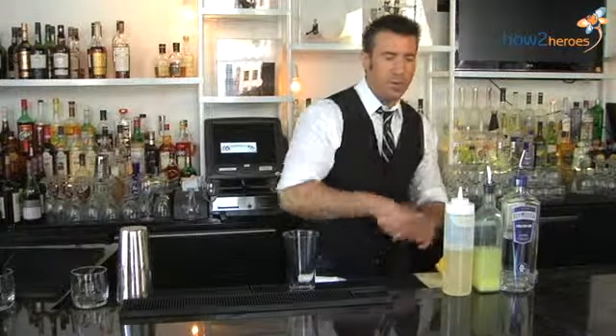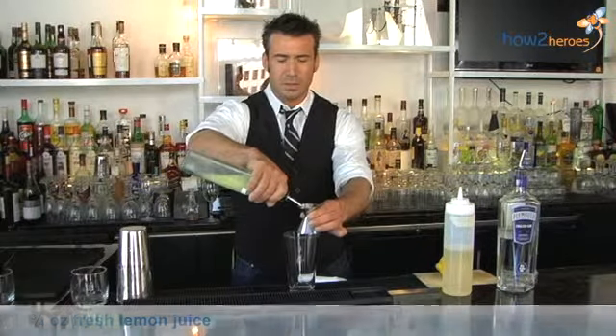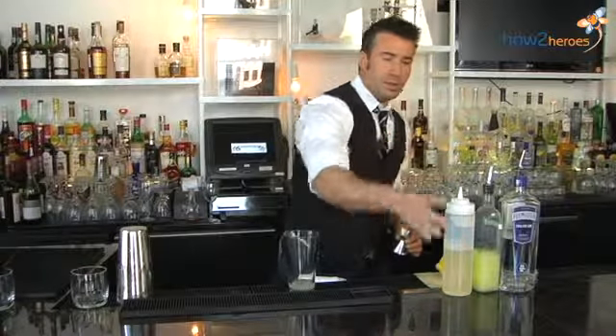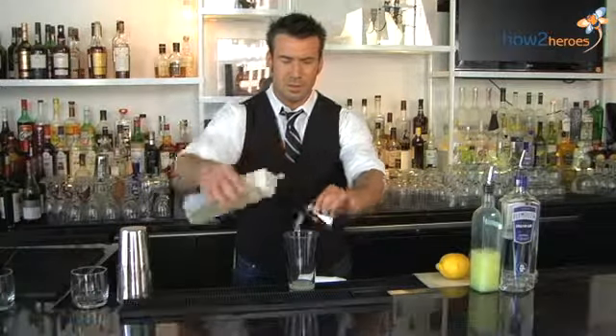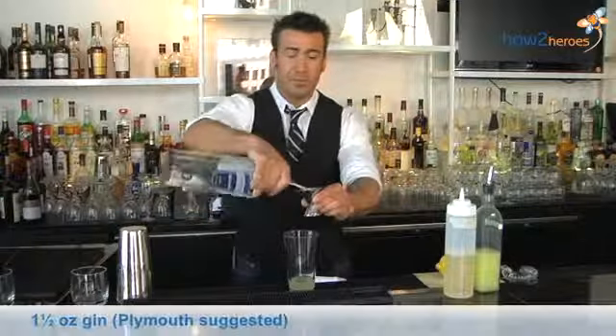So we're going to start with three quarters of an ounce of fresh lemon juice. We do three quarters of an ounce of our thyme simple and an ounce and a half of Plymouth gin.